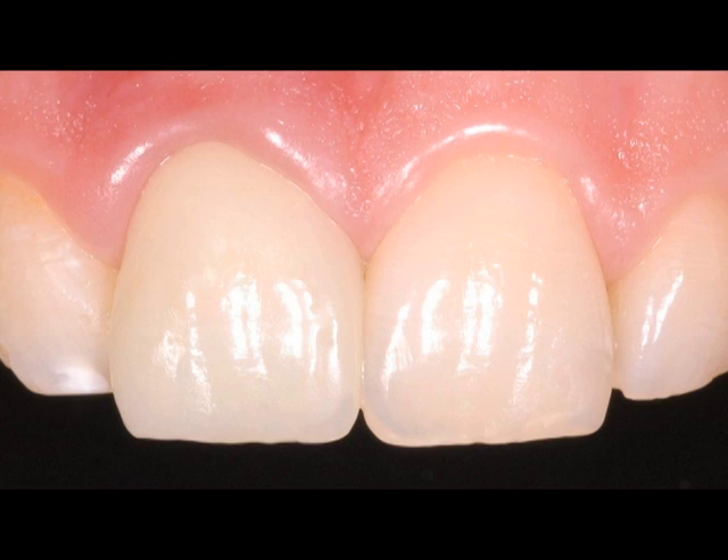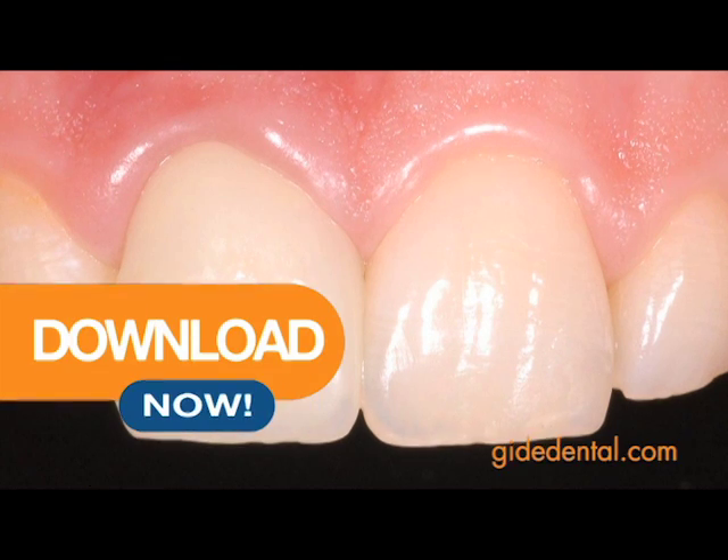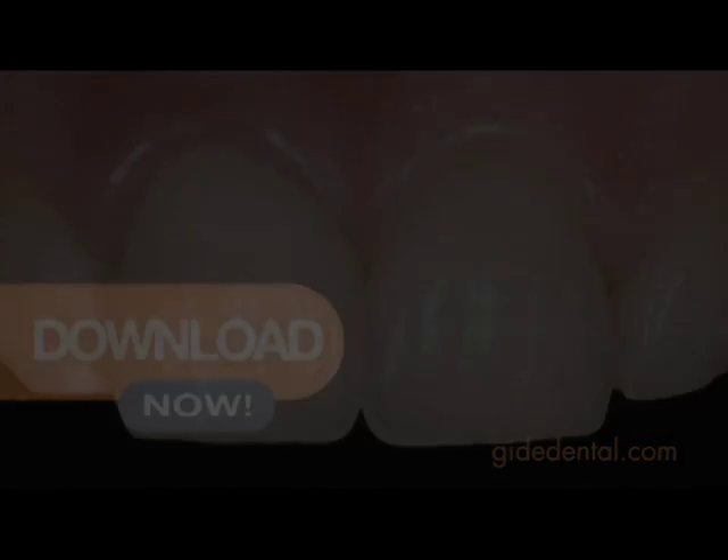The post-operative clinical situation shows a successful clinical result after the application of a para-post glass fibre post, para-bond adhesive and para-core for cementation and the core build-up.